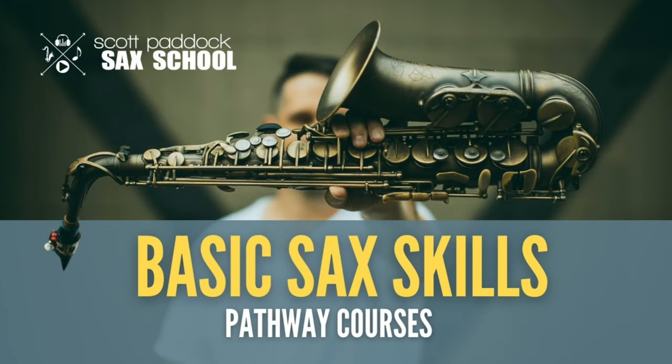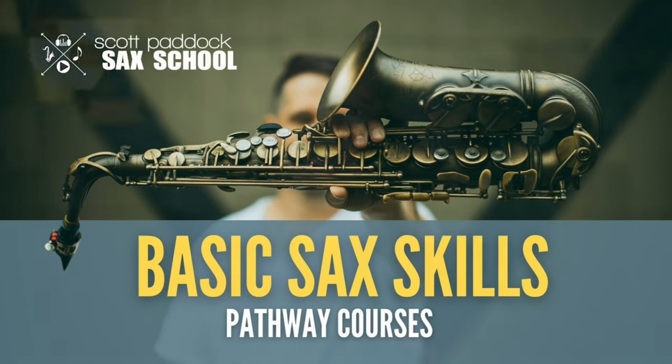If you'd like to learn some more saxophone-specific specialty skills, in every pathway course in my sax school, I have a section called Sax Basics, which teaches some of these types of specialty skills at different levels. We go over things like subtones, growling, thwop tonguing, vibrato, super scoops, overtones — all kinds of really specific things to the saxophone to make what you play sound a whole lot more interesting. So if that sounds like something you'd be interested in adding into your saxophone toolbox, then stop by the Scott Paddock Sax School today. I'll put a link in the video description.